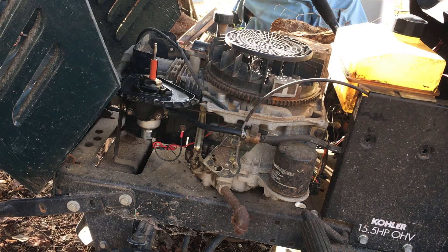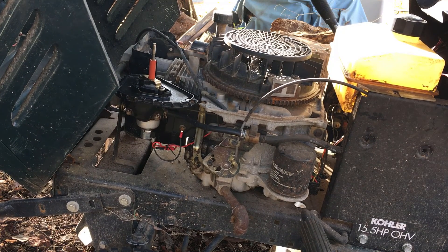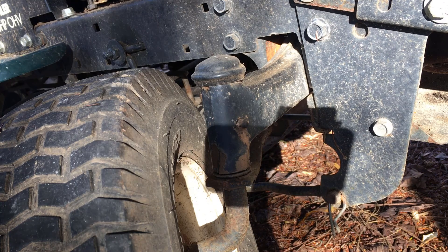Well, there's your problem. More troubleshooting — now I've got to figure out what the heck it's doing. Figured while I'm here, I'm gonna grease the fittings too.